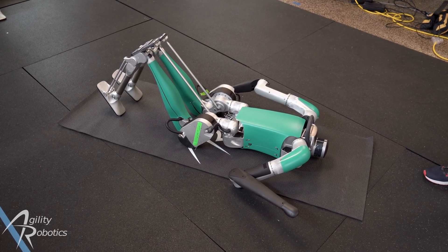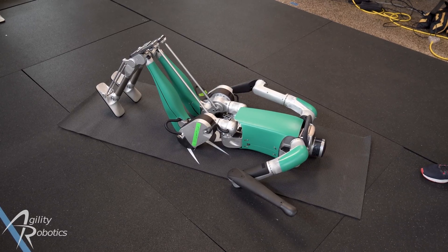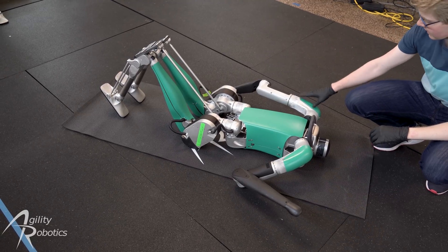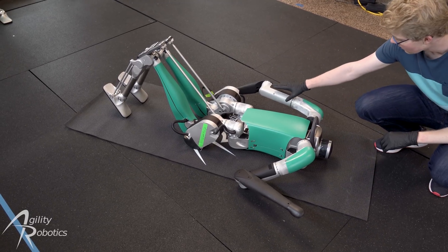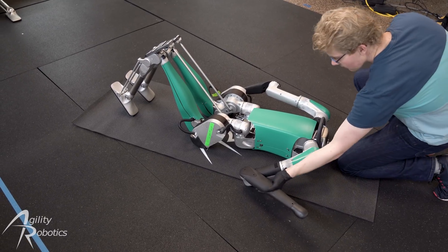We're going to place Digit on its assembly mat in a large workspace. Here we have about 10 feet by 10 feet to work with. You want to lay Digit down on its front with the legs extended as shown, and take the arms and move them to this resting position as shown. This will allow Digit to stand up on its own.